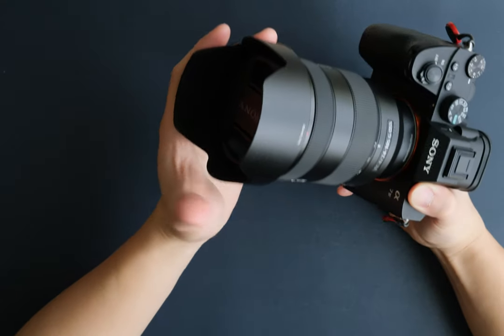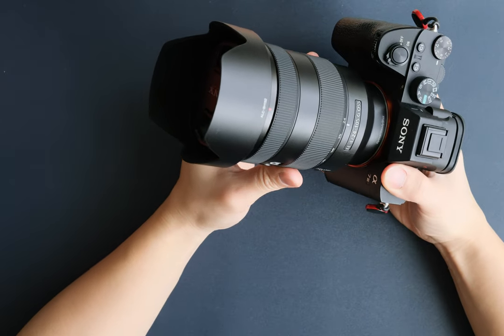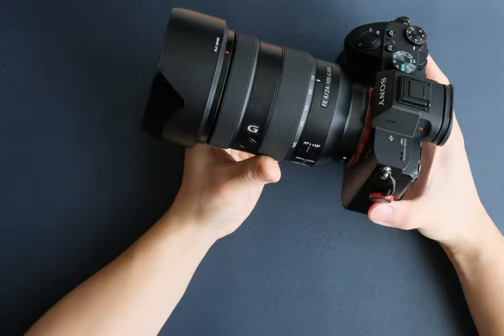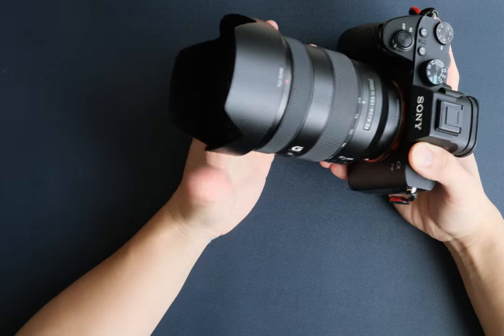Overall, it's mostly plastic construction, but it feels very solid in my hand, probably because it feels a bit heavy at 660 grams. I mean, imagine if this lens were full metal — it would be super heavy — so I'm okay with the plastic.